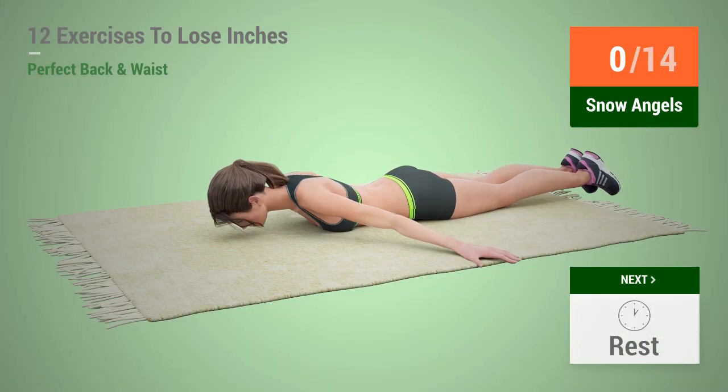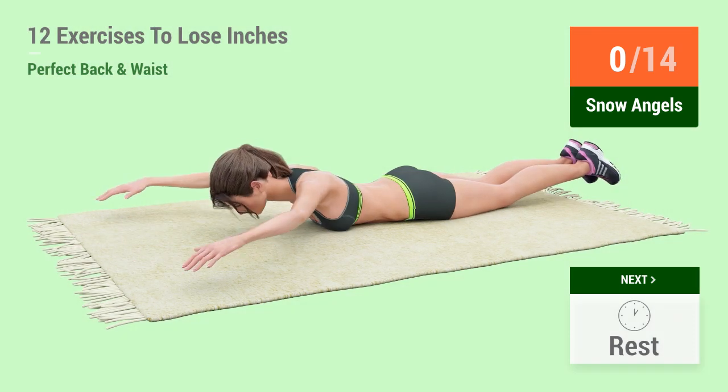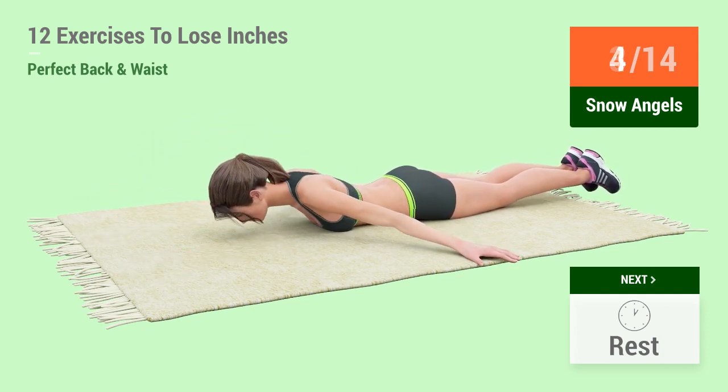Go angels. In 5, 4, 3, 2, 1, go! 1, 2, 3, 4,